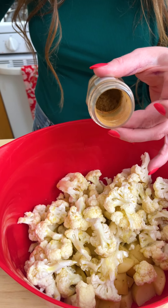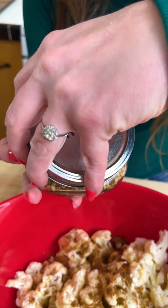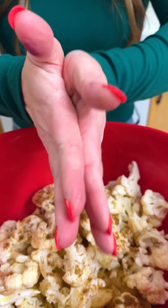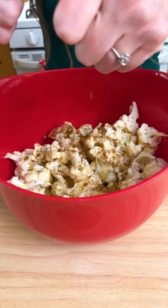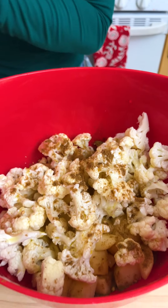Looks like I need to buy some more of that — I'm running low. I've got some coriander seeds here. I'm just going to crush them up. That smells really nice.